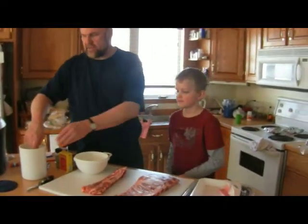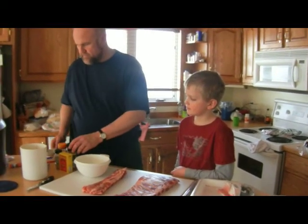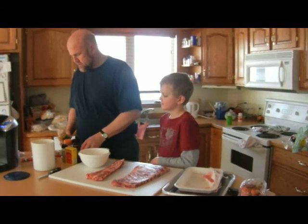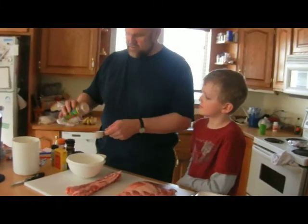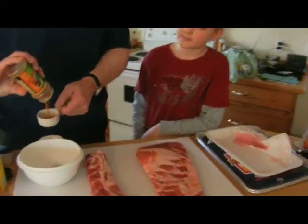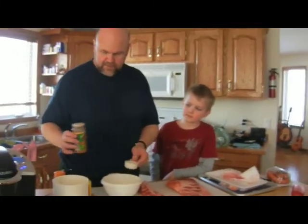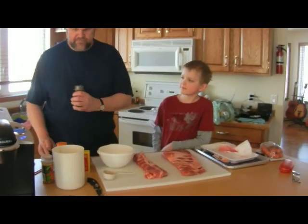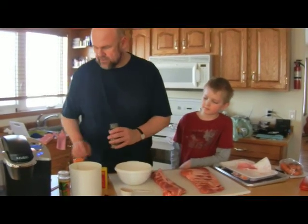We're going to make our rub. We're not terribly scientific about this. We use a quarter cup of brown sugar. And then this old King of the Q Cajun — I like to use a bunch of that, maybe a tenth of a cup. I like this Montreal Steak Spice — use a dollop of that.